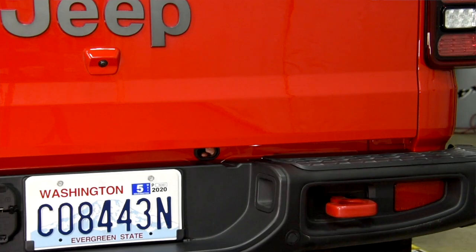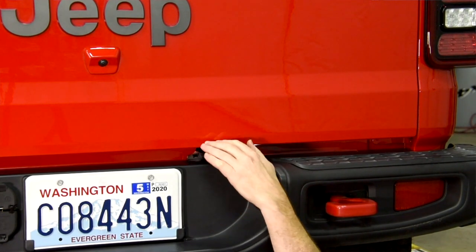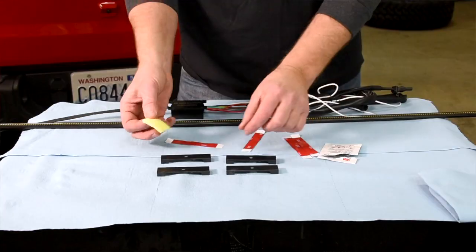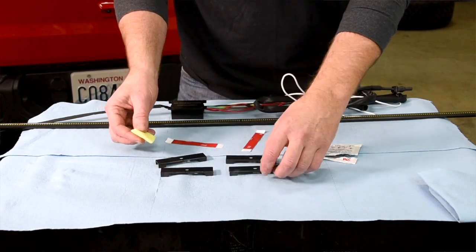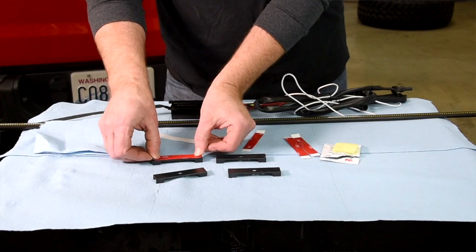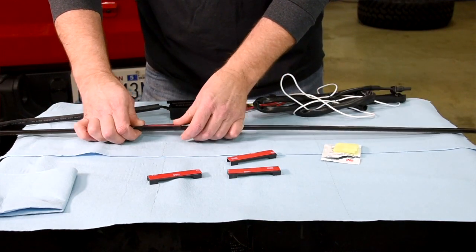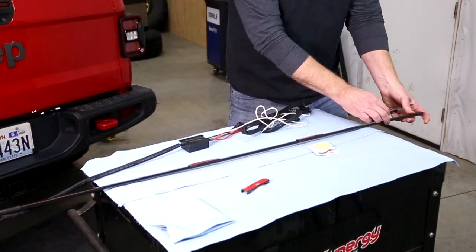To remove the plastic grommet you just get on the back side and push in the little snap clips and it pops right out. Our first step is to put the 3M tape on the back of the snap-in brackets. We'll use the provided cleaning wipes to wipe the back of the bracket, apply our 3M tape strips, and then put the snap brackets on the back of the light bar, evenly spaced out.